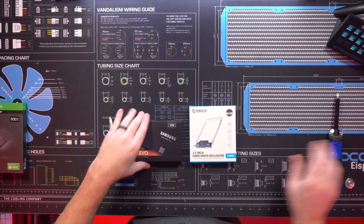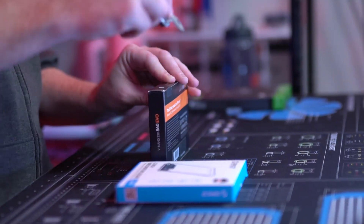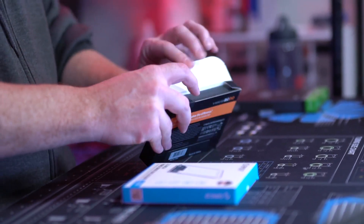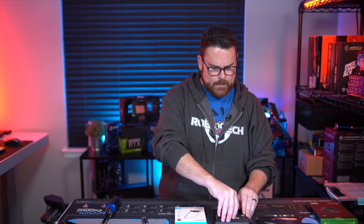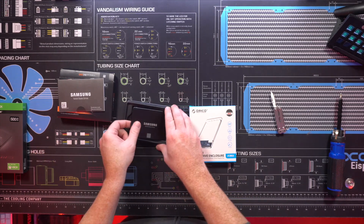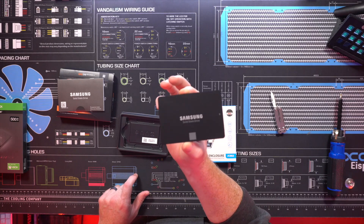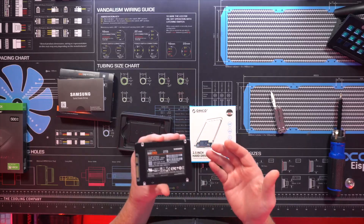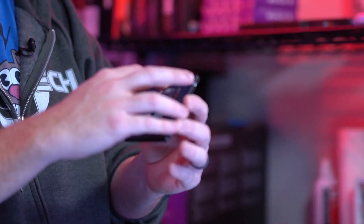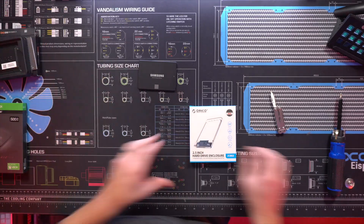So first thing we're going to do is open up these and walk through the individual pieces. We're going to open up our two terabyte SSD drive. It's nice and small. You've got your SATA connector and your power connector. We're going to be hooking this up, so get that off to the side.